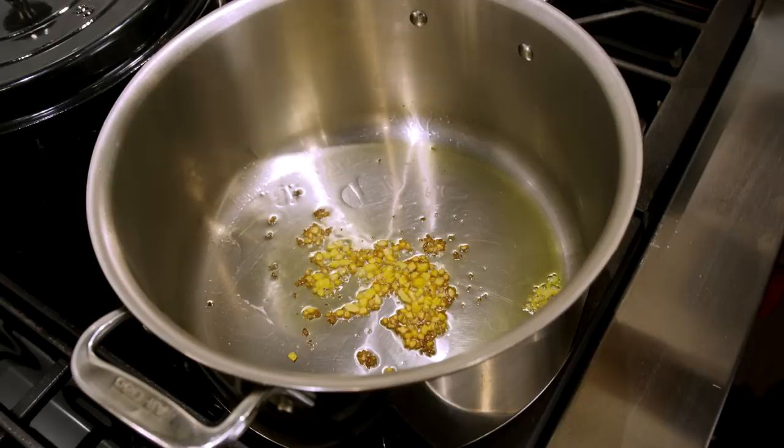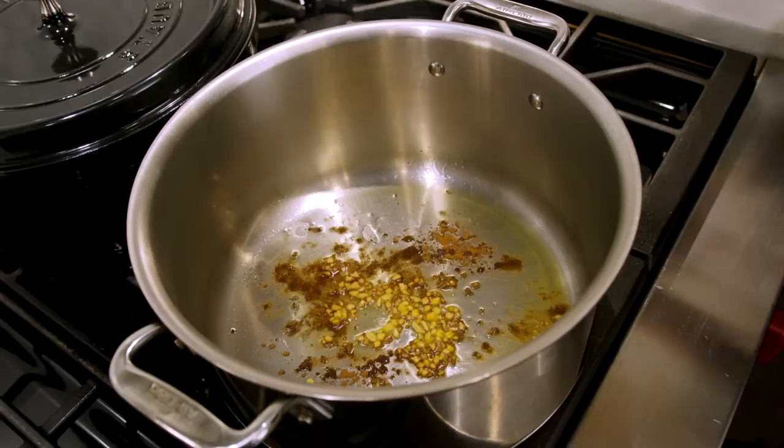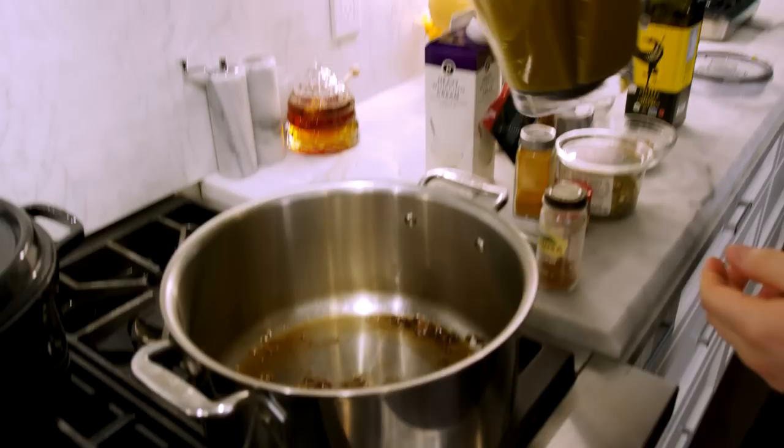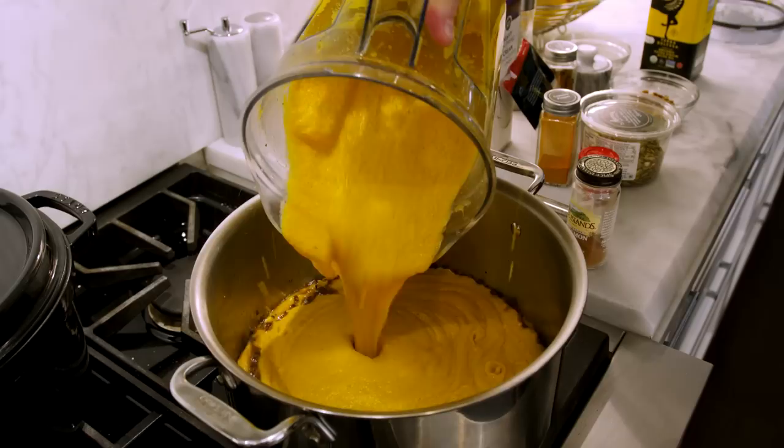Once the ginger starts to toast up, we go in with some cinnamon — we're toasting it in the oil to really bring out that flavor. Keep it moving for about 30 seconds, then take it off the burner. The reason we take it off is so when we add our soup we don't get a huge reaction and splatter oil everywhere. Let the oil cool just a little bit, then three, two, one — dump the blended soup in as fast as you can and keep it moving.